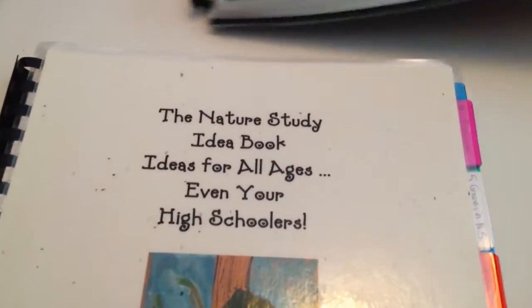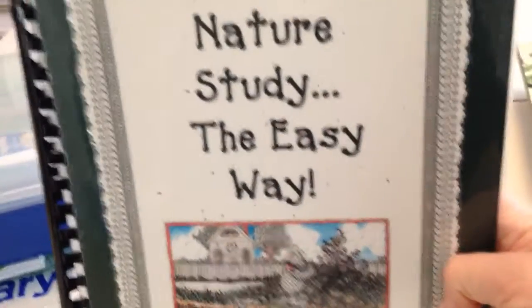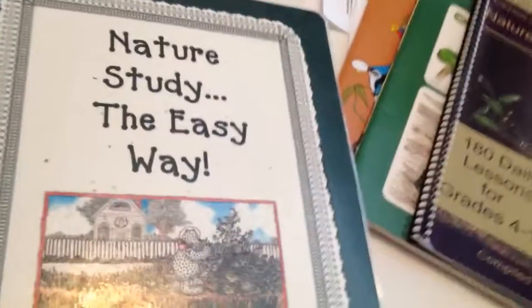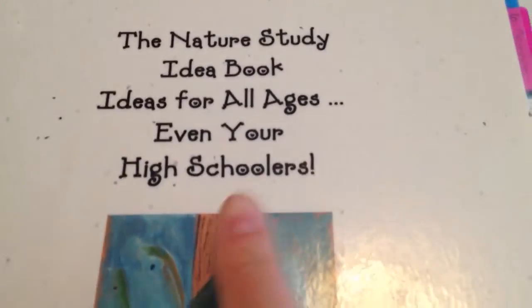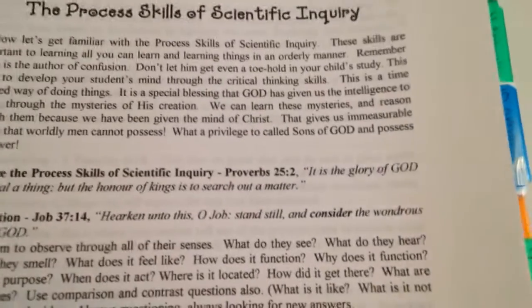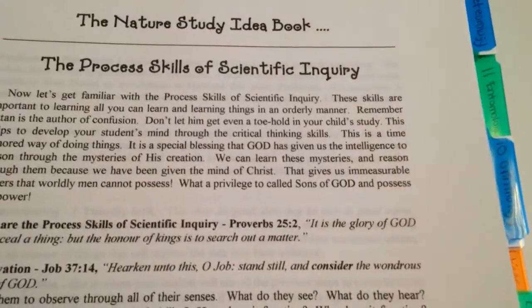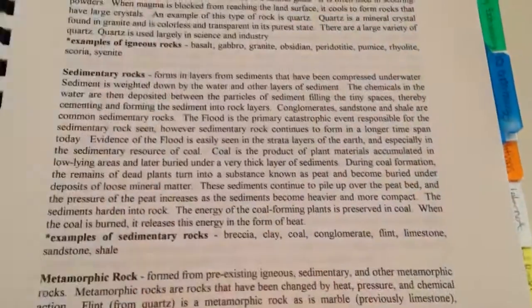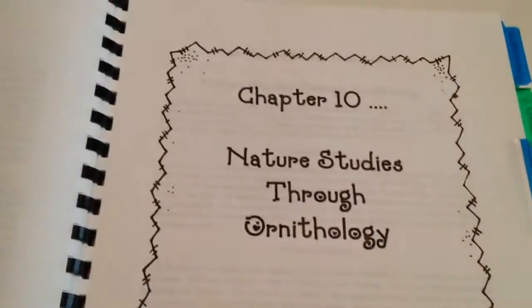Nature Study the Easy Way by Cindy Rushton — she's broken this into different sections and teaches you how to go through and what to discuss. This is a really good one. The Nature Study Idea Book, Even for High Schoolers by Mary Wittes — this is probably not in print anymore, so you'll have to find it used. For instance, here it's talking about the Process Skills of Scientific Inquiry. This is what I'm going to be doing with my son, because we're doing geology. I can go through here and pull a few things out that match what we're studying in his science book. So it's all very helpful.